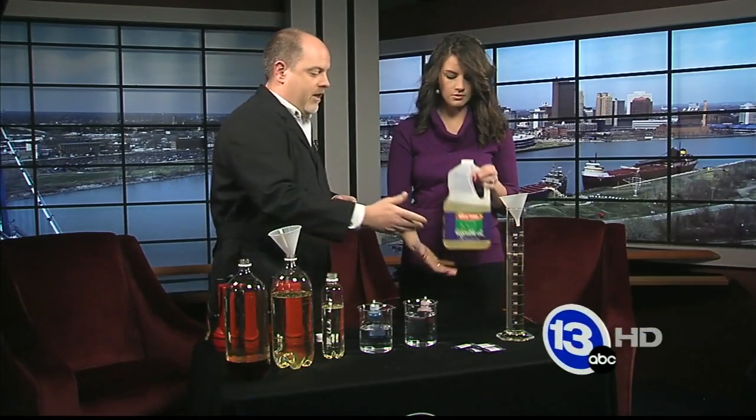We're going to make a lava lamp. Oh, yes, okay. So it's really easy. The ingredients are basically just some vegetable oil, which we have here.